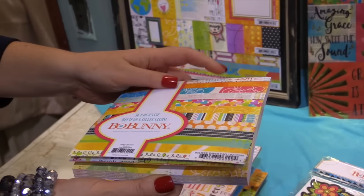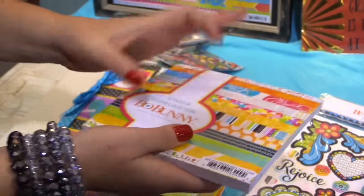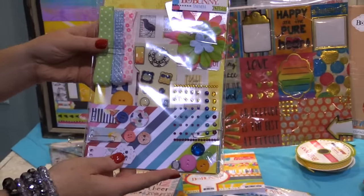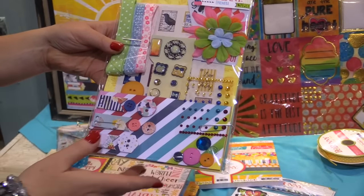There's a six by six paper pad with all the designs in that smaller format, perfect for card makers and tags. There's also an ephemera pack — this ephemera pack is so much fun. There is so much included in here from ribbon, to flowers, to gems, brads, and so much more.